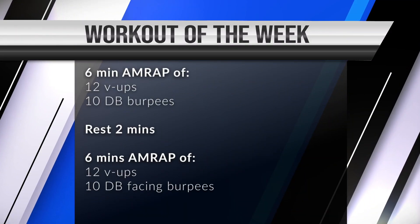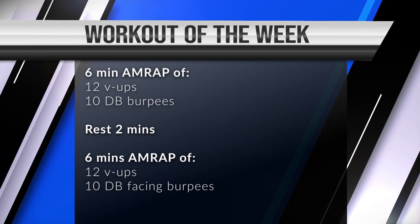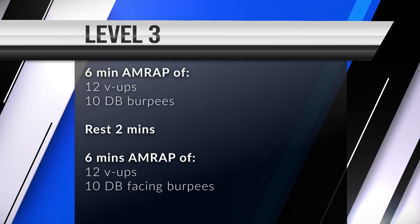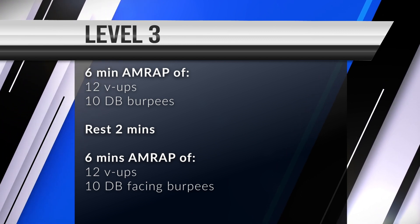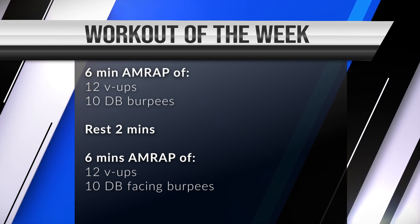The level three workout is a six-minute AMRAP — meaning as many rounds and reps as possible in six minutes — of 12 v-ups and 10 dumbbell burpees. Then you take two minutes rest and then you do 12 v-ups and 10 dumbbell burpees again for six minutes.